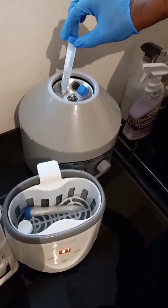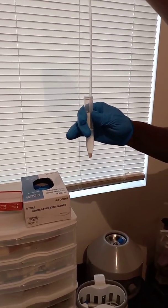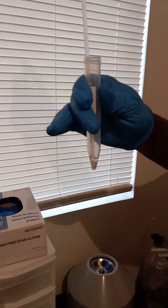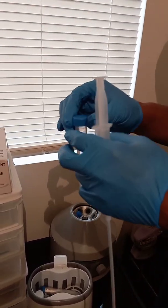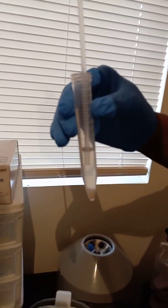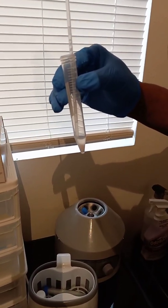As you can see, the semen has spun down to the bottom — that is very concentrated semen. We take out the impurities, leaving just the concentrated portion. It won't be that much at the end, but that's okay because we're going to extend it out. We do the same with the second vial, getting it down as far as possible and taking out as much as we can.